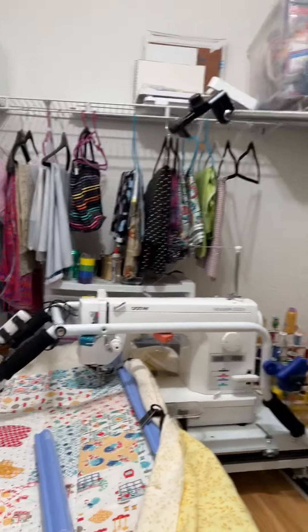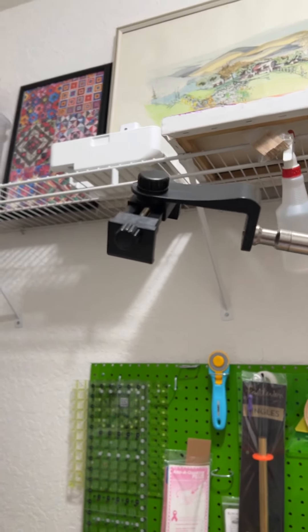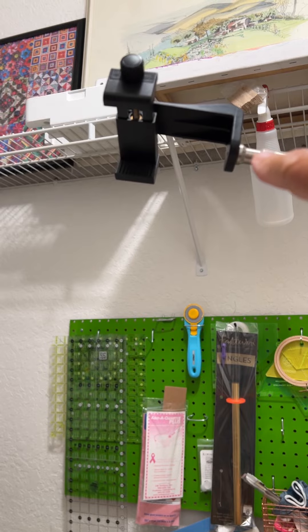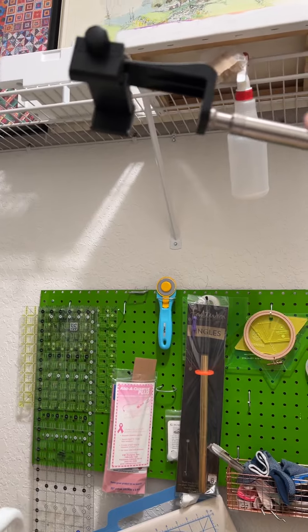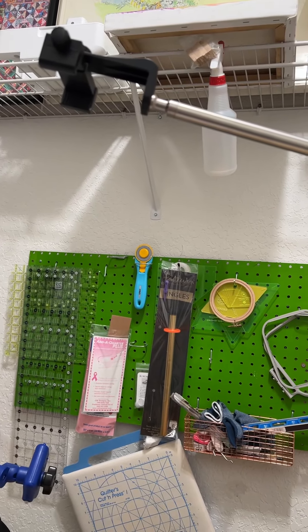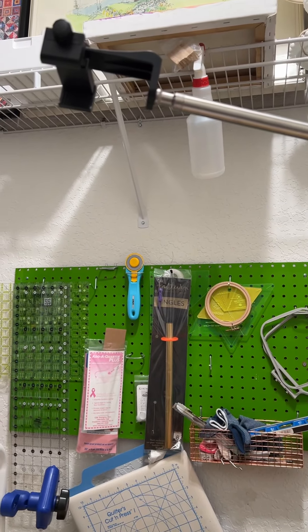The connection up here — the holder for the iPhone — was separate; I got that on Amazon also. It just screws into the back of the holder, which screws into the end of the boom arm. The boom arm has two different size threads: a smaller one, which I'm using now, and a larger one on the other end — I think it's a quarter inch and three-eighths.